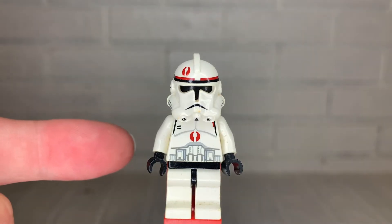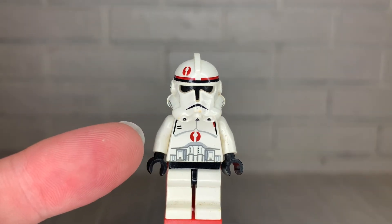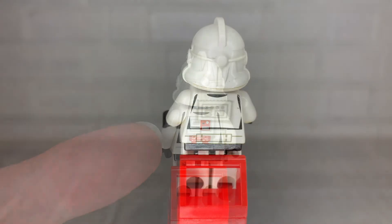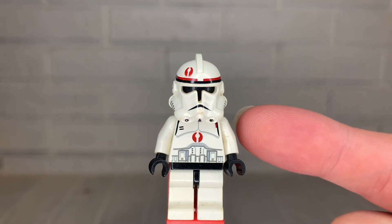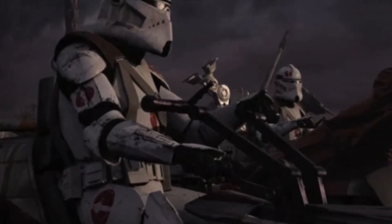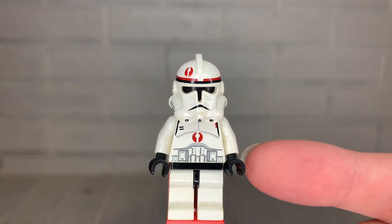Moving on to the torso, we see it has a unique red emblem of the 91st Corps on his chest as well as a little bit of red on his left shoulder. Looking at the back print, not only has red been added, but the entire print has been changed from the original white clone trooper's back print. His arms are white and, like every other LEGO clone trooper, are unprinted — which is disappointing for this character, as an arm print with that emblem would have gone a long way since it's clearly seen on his arm in the source material. His hands are black, which is also very common among clone troopers.